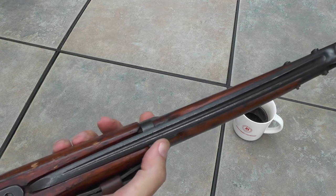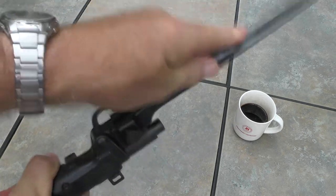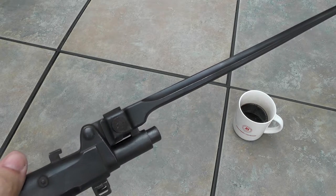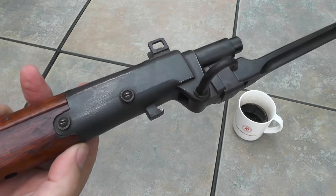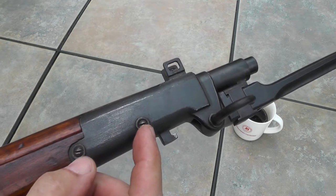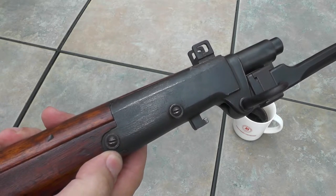The bayonet locks in place when stored under this forearm stock so the soldier doesn't poke himself. By pressing this release right here, the bayonet can swing out and lock into place in attack mode. It extends 14 and three-quarters inches beyond the muzzle. This bayonet design is over-built for heavy use — this is actually the third variation. Earlier variations had problems with the stock splitting because the screws were too close together, so later variations spread the stress out over a greater area by widening the screws. The third variation extended the housing in a circular fashion right here to get a little extra width.